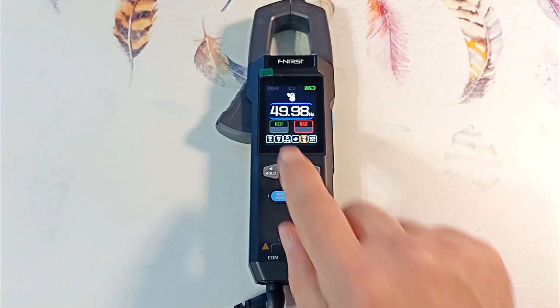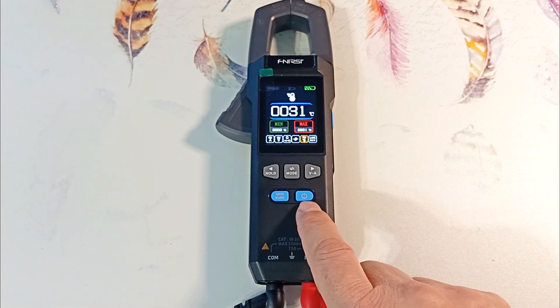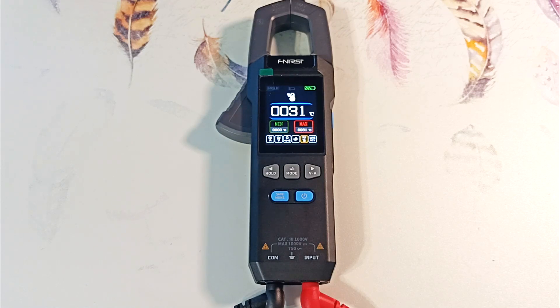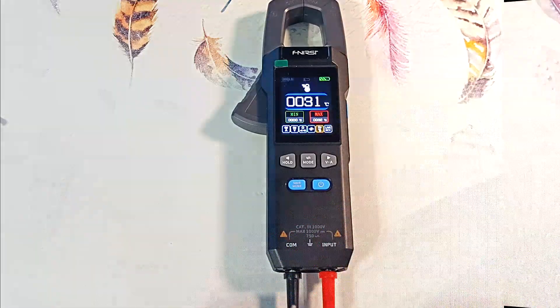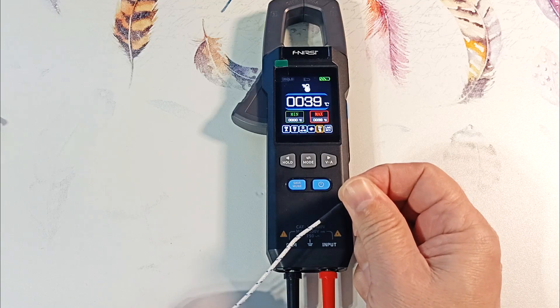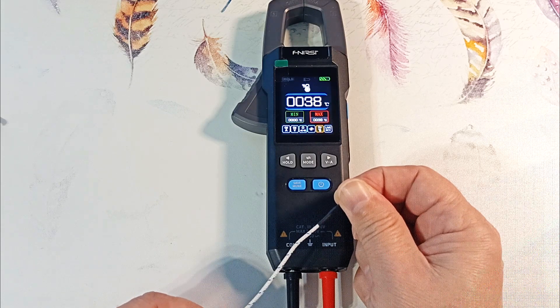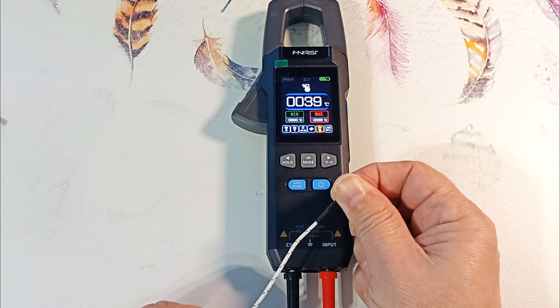Press the middle key and get into temperature measurement mode in Celsius. By default, it measures temperature with the internal sensor — it shows 31 degrees, which is usually a little high as the board inside heats up. Therefore it is better to connect an external sensor. Temperature can be measured from minus 55 to 1,300 degrees. Let's connect the thermocouple and take the temperature of my fingers — it showed 39 degrees, about 2 degrees higher than the real value, so we must make an adjustment of 2 degrees when measuring.